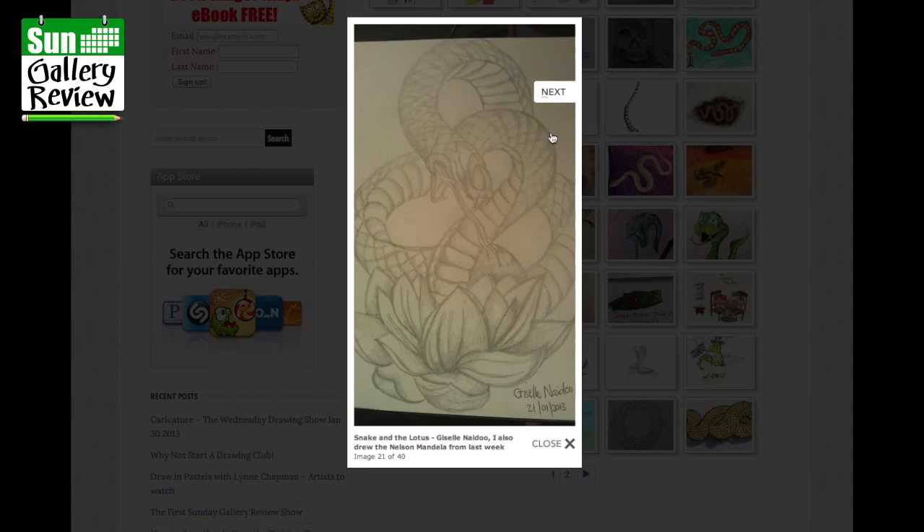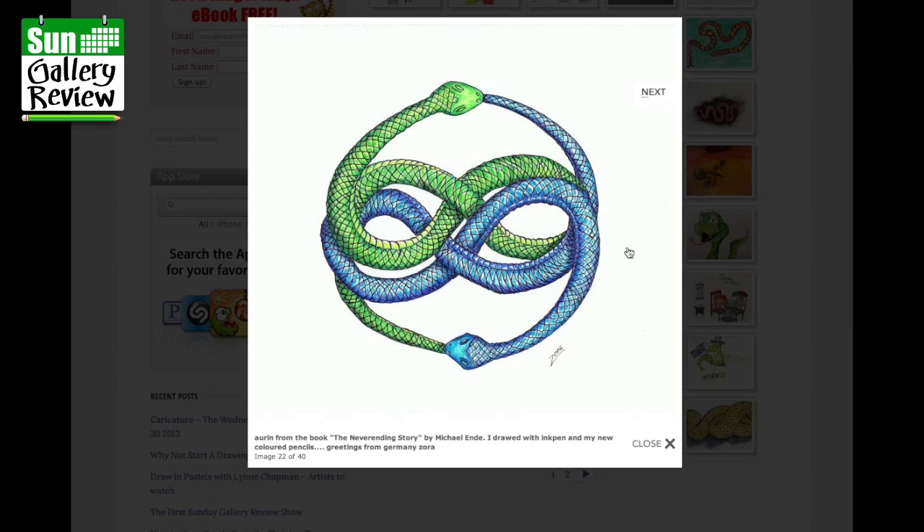Auryn from the book The Neverending Story by Michael Ende, drawn with ink pen and new color pencils — greetings from Germany, from Zora. That's gorgeous, really really nice, well done. Beautiful patterning.